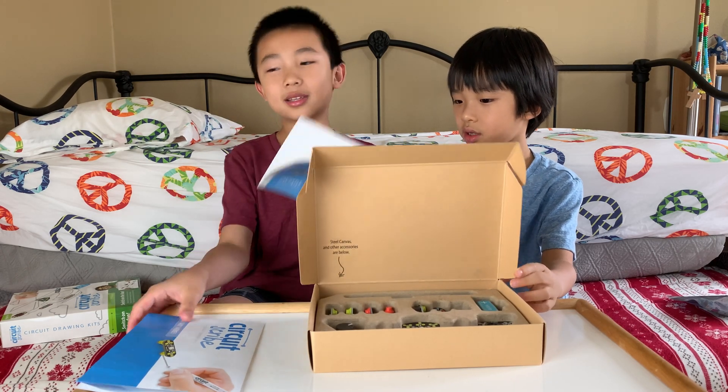Lay your hand out over here and I'm going to keep tapping you. That might tickle — sorry!